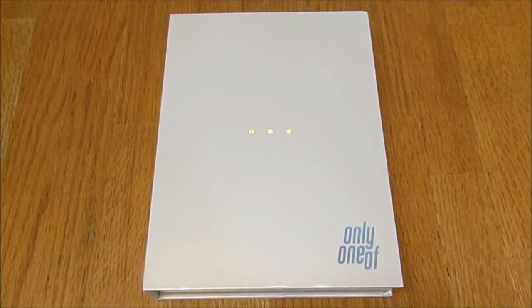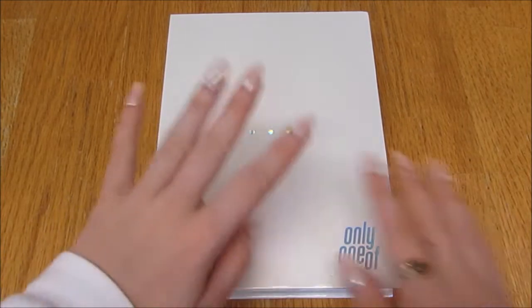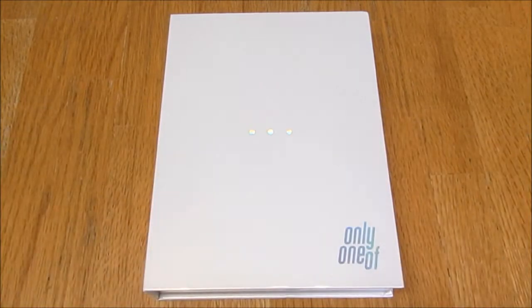Hello everybody! Today I'm unboxing Only One of their first mini album - Dot Point Jump, yeah I think that's what it's called. This is the white version. Yes, I'm very excited guys!